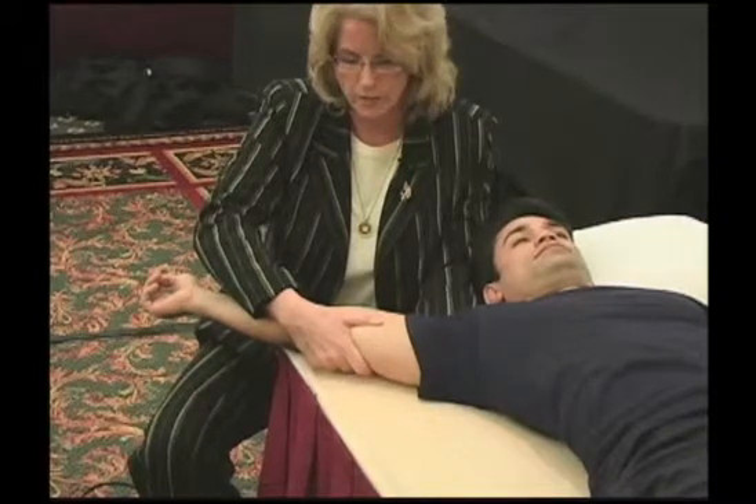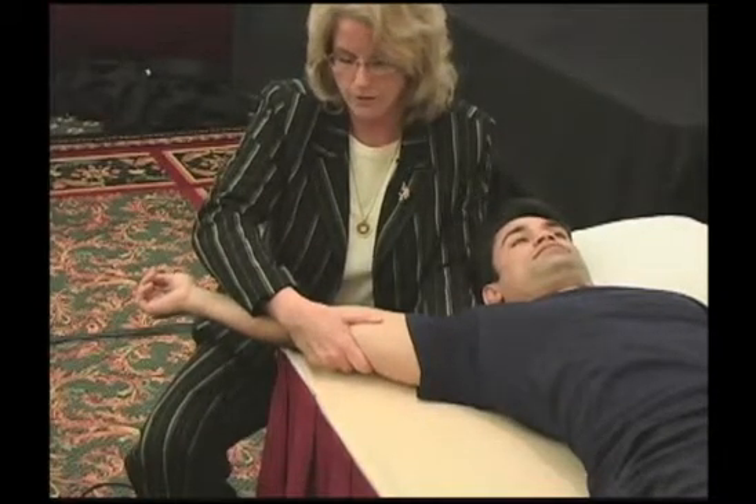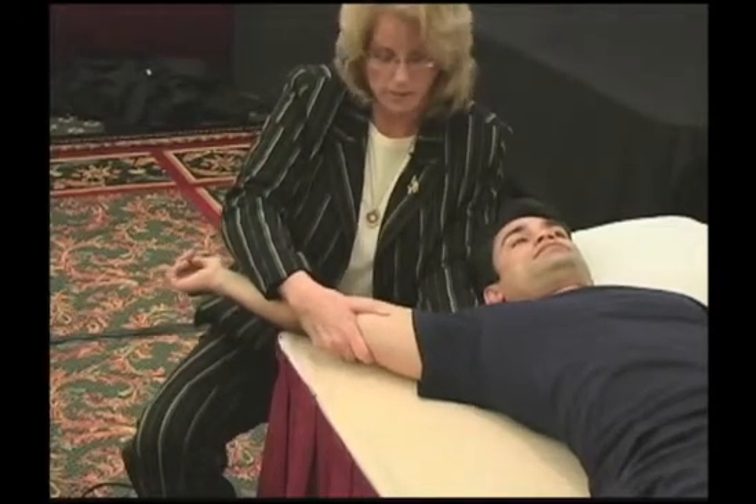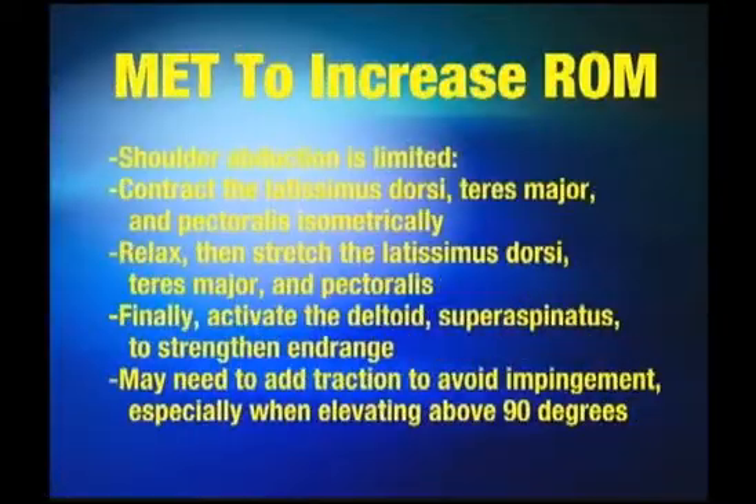Now pull your elbow toward your waist lightly — one, two, three. Good. And relax. Wait for him to let go. Up we come. How are you doing with that? Better. Pull down again — one, two, three, and relax.